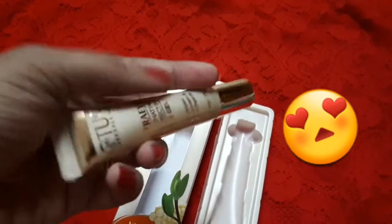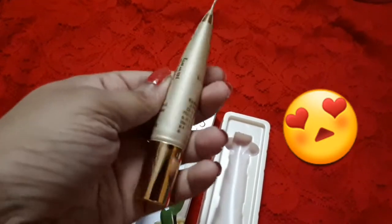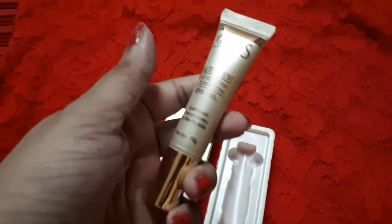This is how the actual product looks — it really looks like a high-end brand. I really like the packaging; it comes with a nice rose gold cap. Now, talking about the product, I have been using this for around a month.